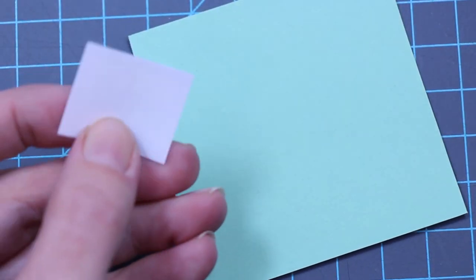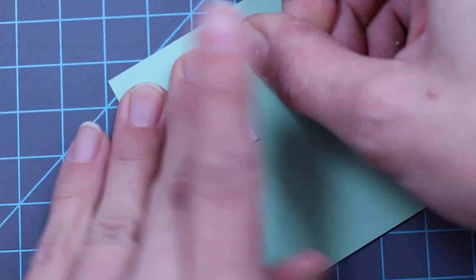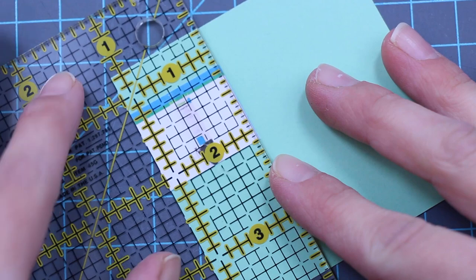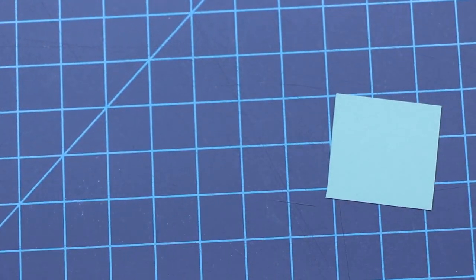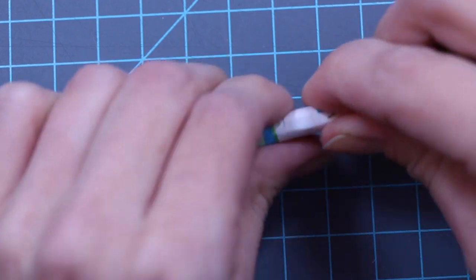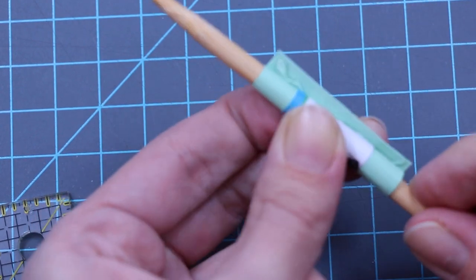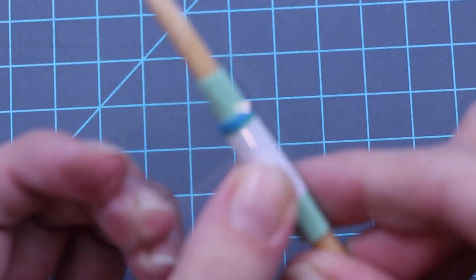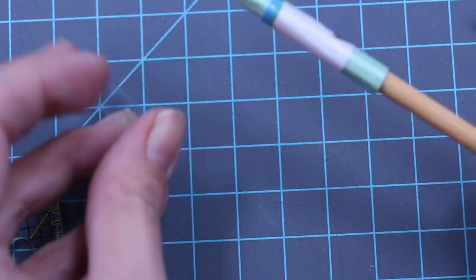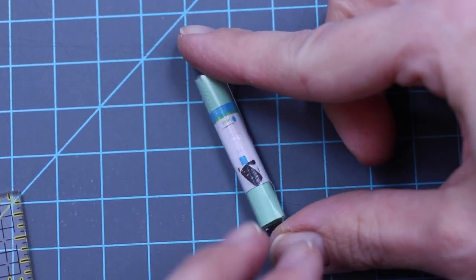Last, cut out the little vinyl labels and glue them onto colored paper. Cut them so that you have three-eighths of an inch showing on both sides. Then you'll need a dowel to wrap it around. Glue the edge down. Now wrap it in tape to give it a glossy shine. Trim off the extra tape. You can use whatever colors you want to make your collection.